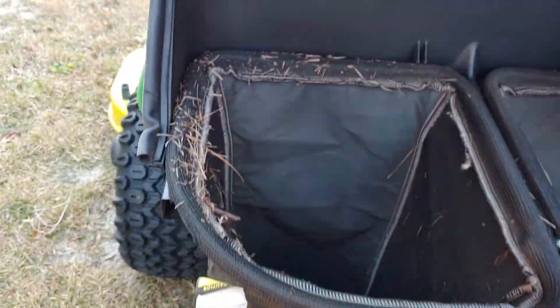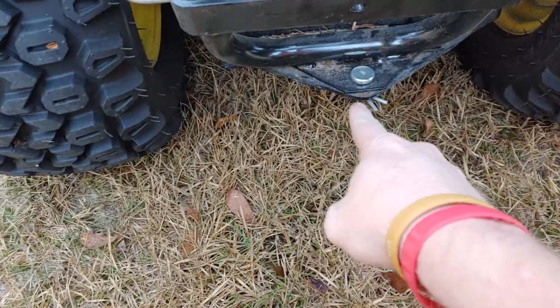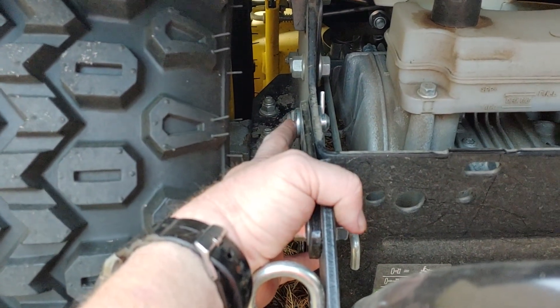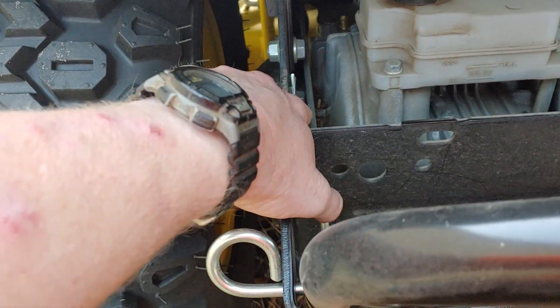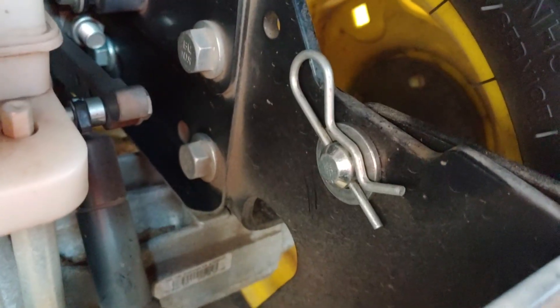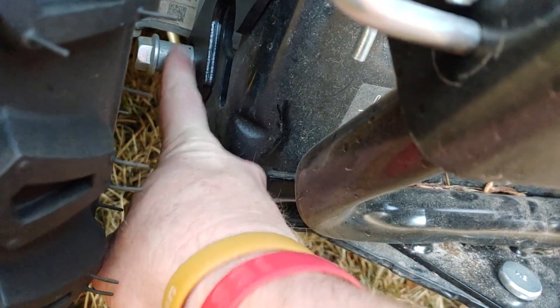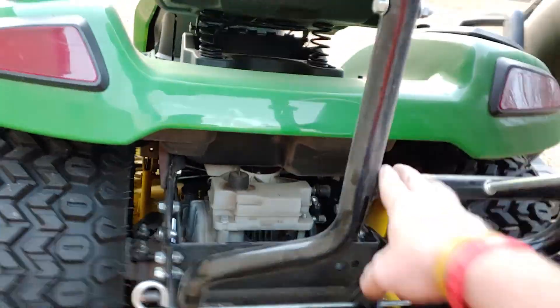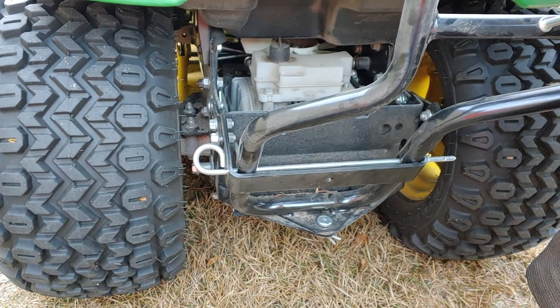This is the seven bushel bagger assembly — pretty simple setup for mounting and dismounting. It has three pins: the center pin goes in the hitch placement with a cotter pin in the bottom, and then you have one short pin on either side. There's a flat washer that goes right behind the cotter pin to eliminate the play, one on both sides. The bracket mounts down here, resting on these studs — these are permanent, you don't have to remove them to take off the bagger. Simply rest it down, line up your two holes on top, put your pins in, then line up the center hole and put that pin in.